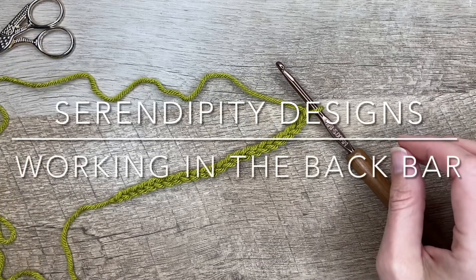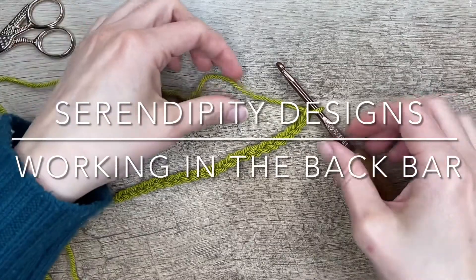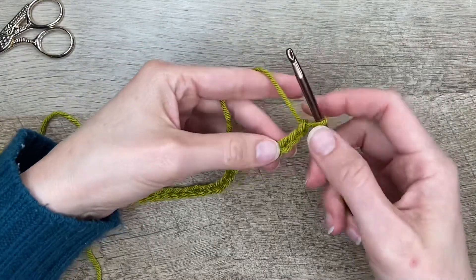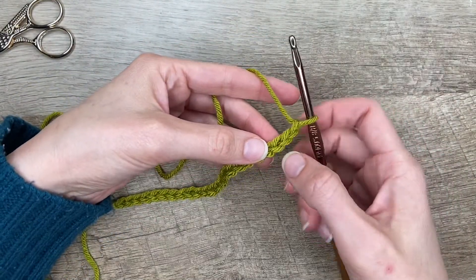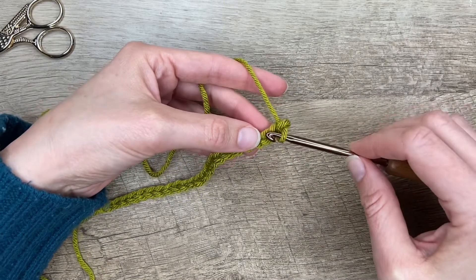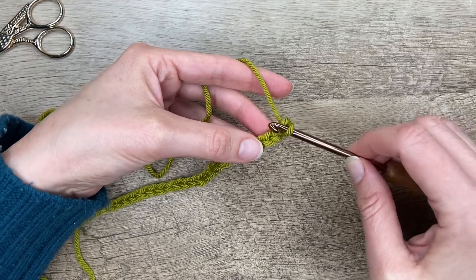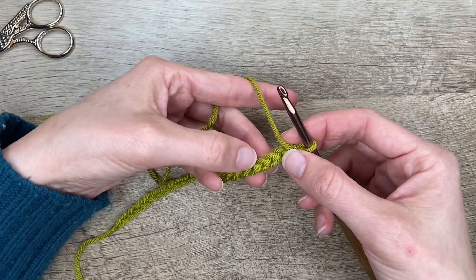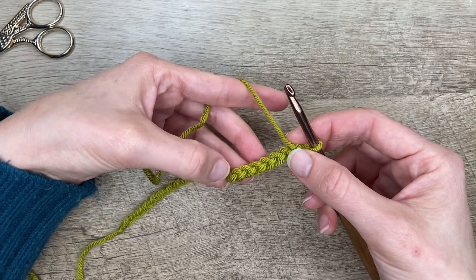Hi there! In this video I'm going to show you how to work in the back bar of a chain. Here I've just got a simple chain, and we can see the front loop is the loop that's facing us, and the back loop is the loop that's farthest from us. Around the back side you can see these little bumps — that's what we call the back bar.